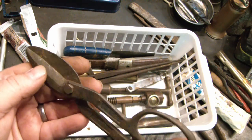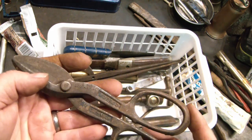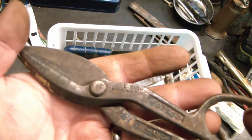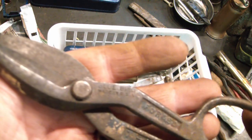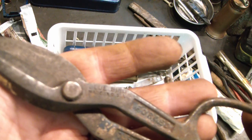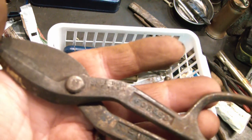And here's a nice little set of snips — again, I think this was out of the 50 cent bin. It says Bluebird, Made in USA, number three — maybe number seven.